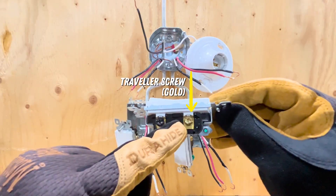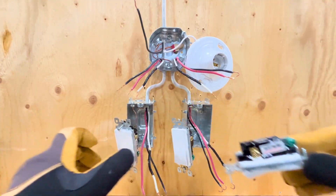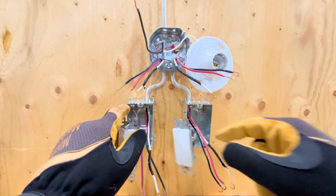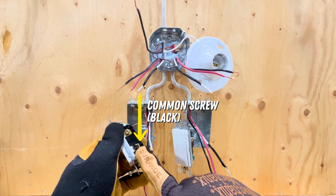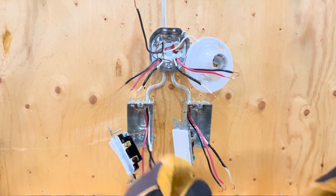Three-way switches have a common screw that is typically black and two traveler screws. There is also a ground screw that I have already connected. One common screw will connect to the wire supplying power and the other common screw will connect to the wire going to the light.